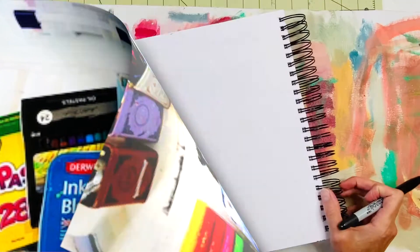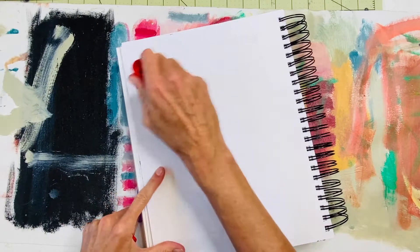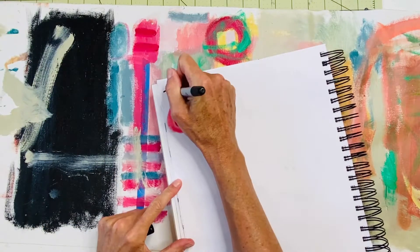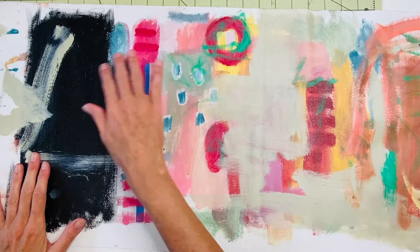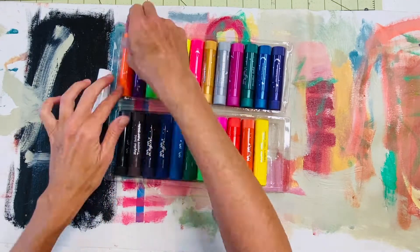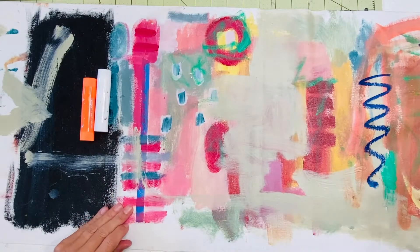Hey there and welcome to my studio. My name is Stacey Spangler, I'm a mixed media artist. I've been cleaning out my studio in recent weeks and found a bunch of supplies, so I wanted to document it and play around — and I thought I'd share that experience with you.